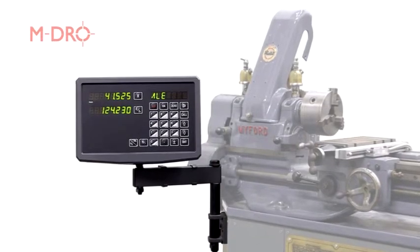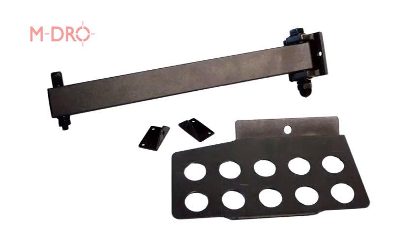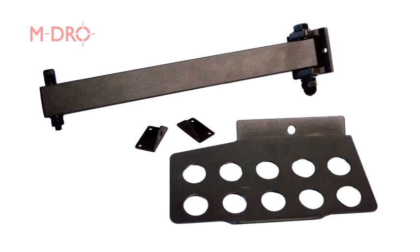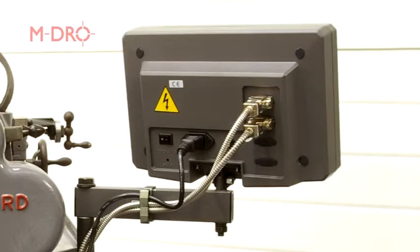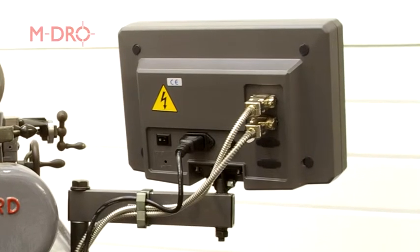The console is supplied with mounting arm, protective cover, power lead and user manual. The arm has two mounting holes enabling the console to be drilled and attached to the machine or a nearby wall, for example. With our Myford, the cables and power lead are secured to the arm to ensure tidiness and safety for the user.